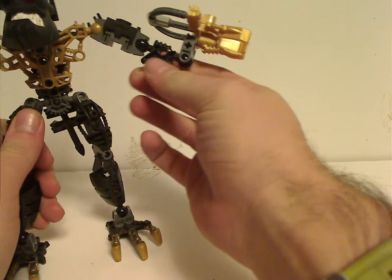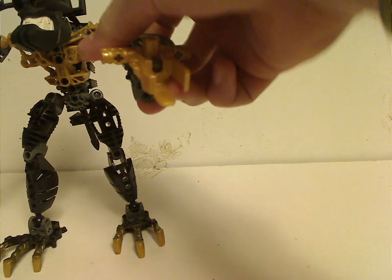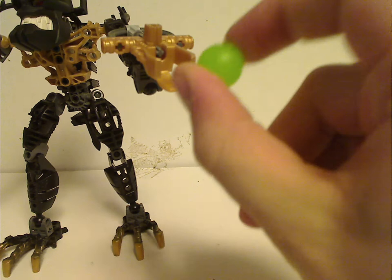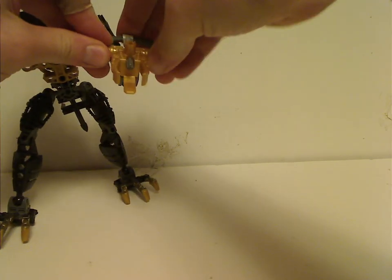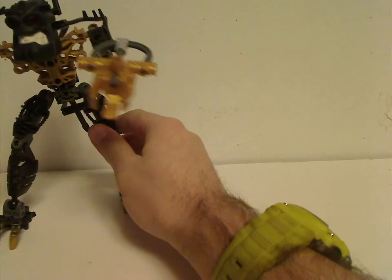The other arm is just a Metru arm piece, and there are the famous Zamor sphere launchers. Redak and Zaktan's were in gold, while others were in silver and a couple in gunmetal gray. With each Piraka set you get four green Zamor spheres. You just load it in, hold it, and fire. In the storyline, when they shoot the spheres at the Matoran of Voya Nui, it controls them — kind of interesting.